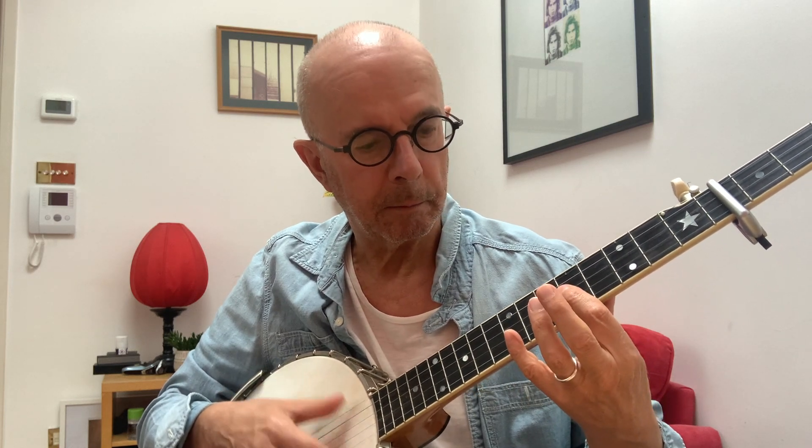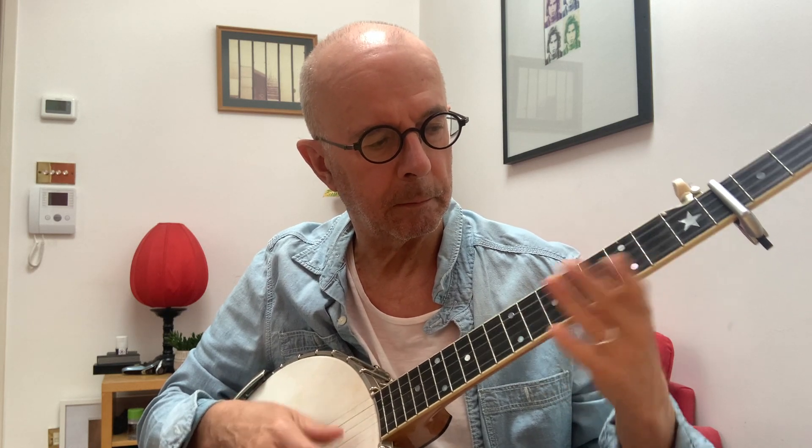So do it again. And then you go back to the end of the verse. I hope that helps. Bye bye.